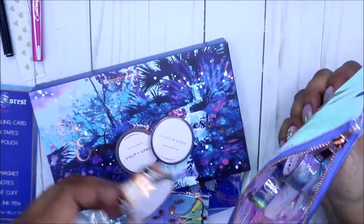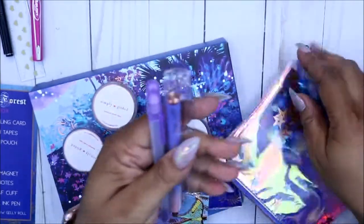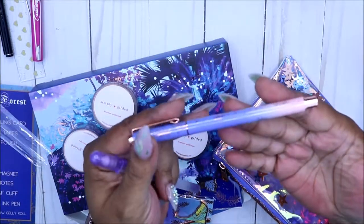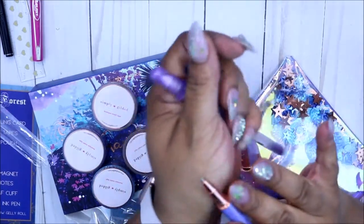I said I was gonna discontinue, but after looking at someone else's video it looks like they're getting better and better. Here are the ink pens — I believe these are rollerball pens but they write so well. It comes with the gel tip, so you can see there, you just take that off.